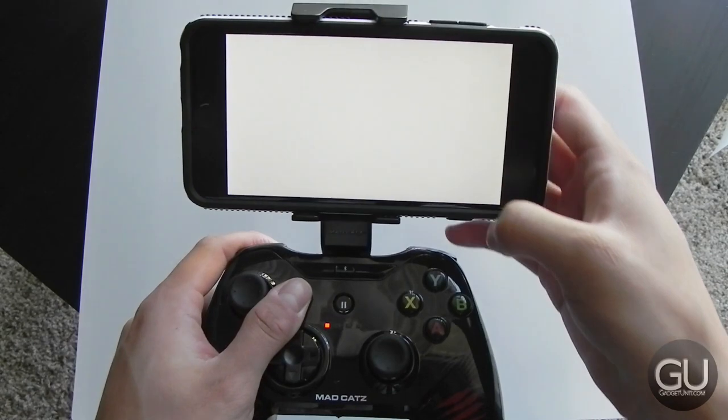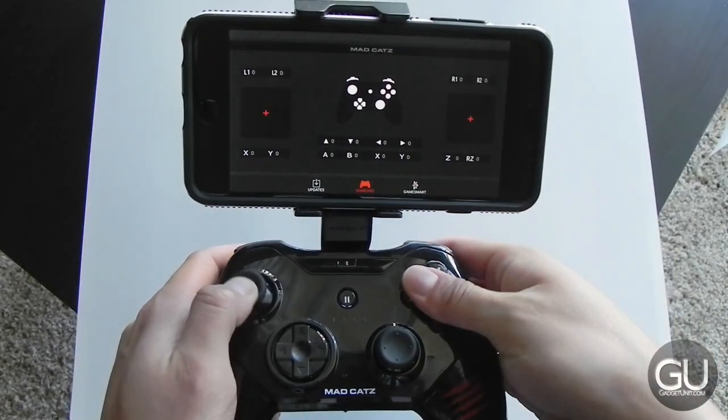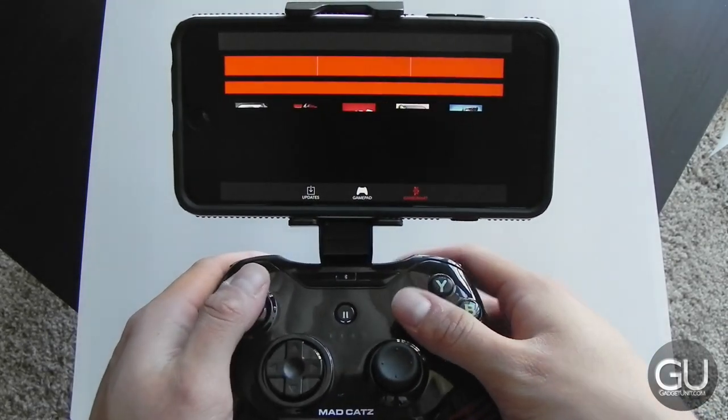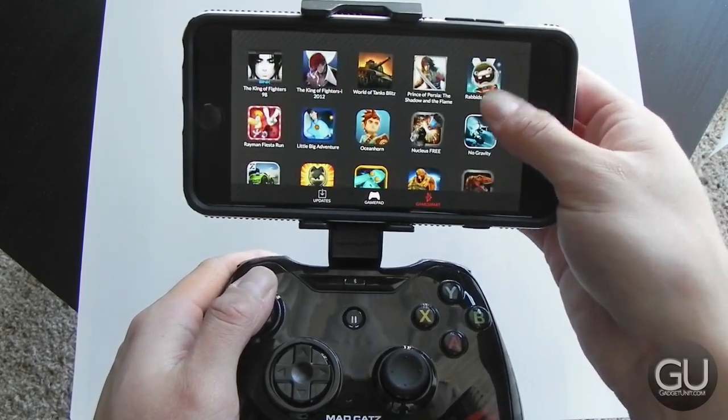MadCatz does have their own app for the controller that lets you view compatible games, as well as the actual buttons that you're pressing in real time, in addition to seeing if there are any software updates. But for some reason this app just does not want to communicate with my controller — I have no idea why — but it has worked for me in the past.